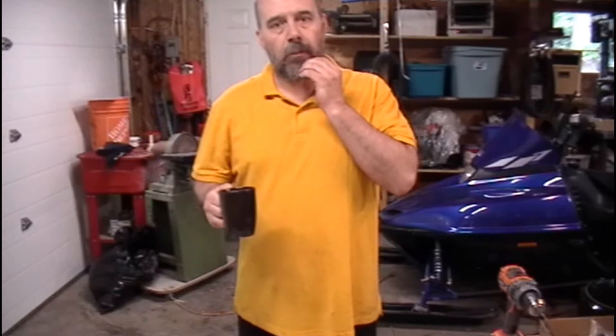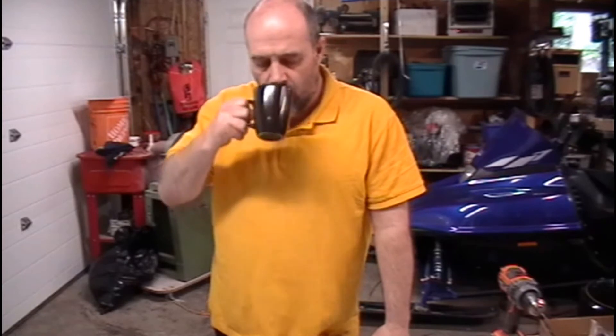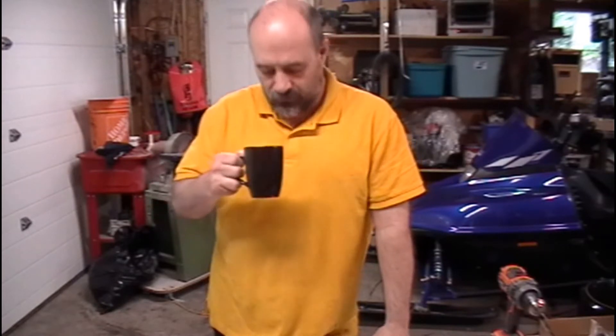Morning guys, how you doing today? Bruno here from Guitar Rat. Just having my coffee, getting ready to do another video for you. I like my bright yellow shirt — everyone keeps making fun of me, but at least I won't be run over.